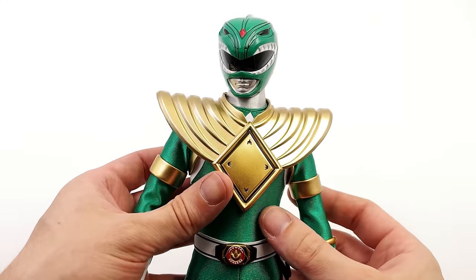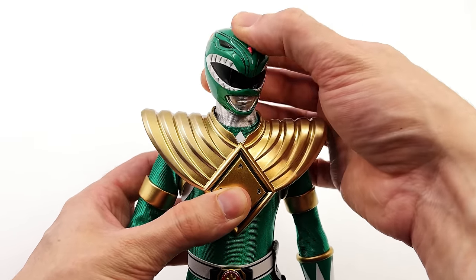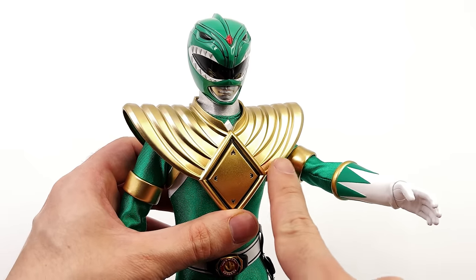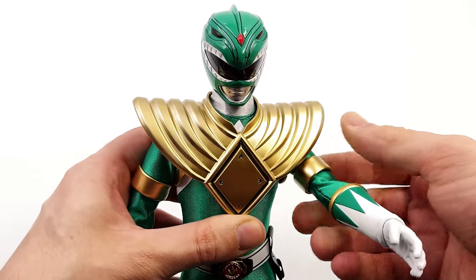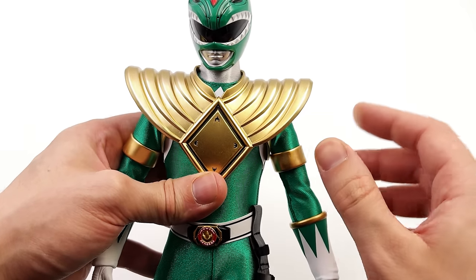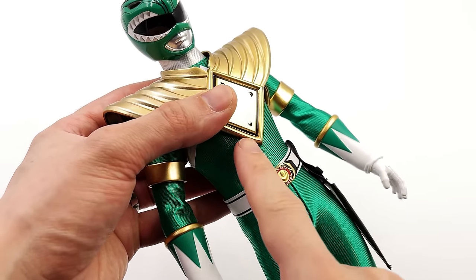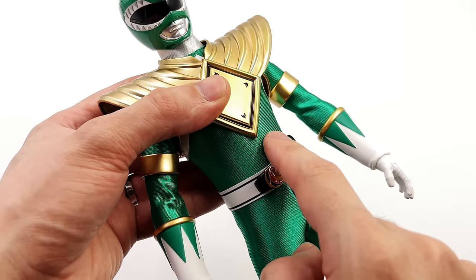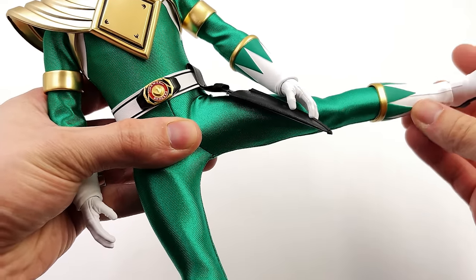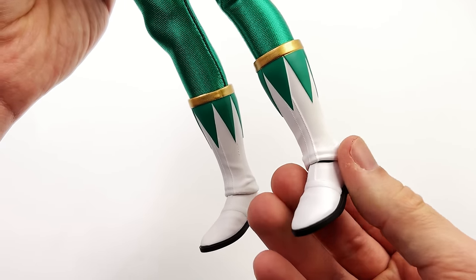Moving on to the Green Ranger — he's largely very similar, but I'm curious how the dragon shield will affect things. The helmet has identical range of motion: forward and back, swivel and pivot side to side. The arms are still on sturdy ratchets; going forward does tend to collide with the dragon shield a bit, but it's not a huge hindrance and you can definitely work with it. Swivel at the bicep, double bend at the elbow — the gold bands nicely move out of the way as they aren't fixed in position. Regular 1/6 scale wrist peg. Torso goes forward; just be careful the tip of the diamond doesn't put too much pressure on the outfit so you don't get any pulls or runs. Swivel and pivot side to side. The legs go forward the full way, same going out, swivel at the upper thigh, double bend ratcheted knee, and that same ball joint for the ankle.